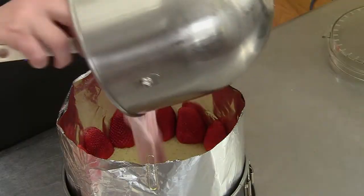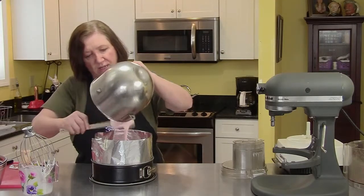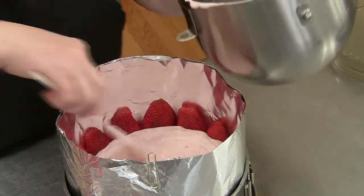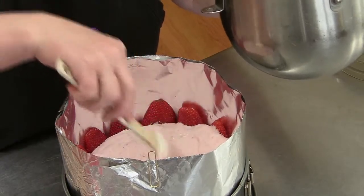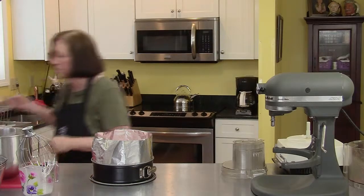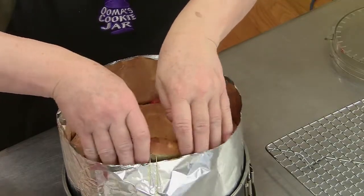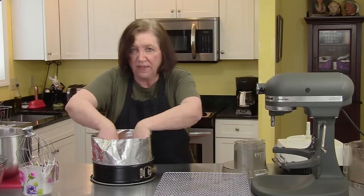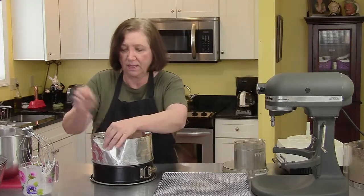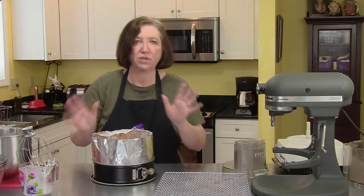Don't worry — you'll get to see it at the unveiling. Unfortunately we have to put this in the refrigerator overnight; the gelatin needs time to set up. Push the mousse over to the sides so it holds up all those strawberries. The last part: place the other half of the cake on top. Now put a piece of plastic wrap over it and put it in the refrigerator overnight, and tomorrow I'll show you how to finish the mousse cake.